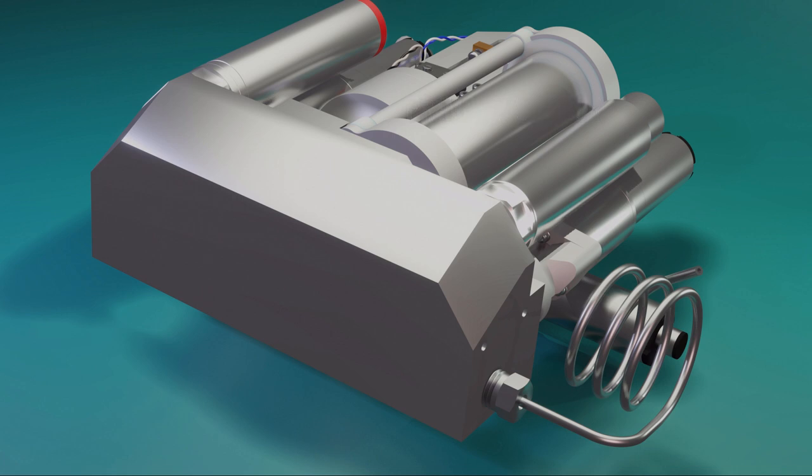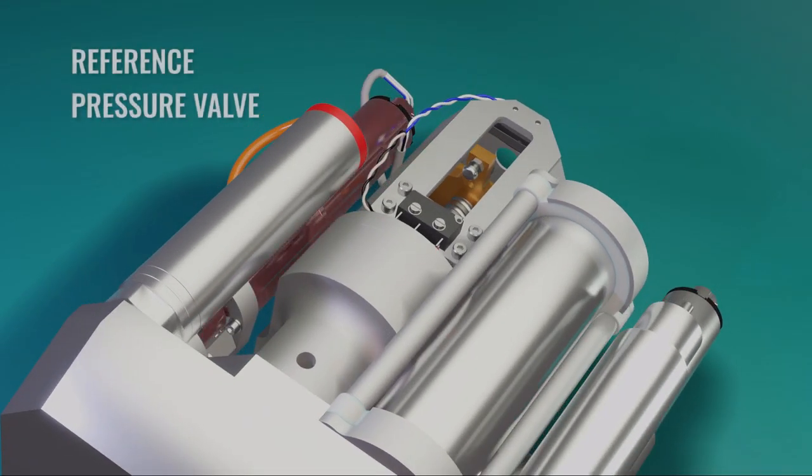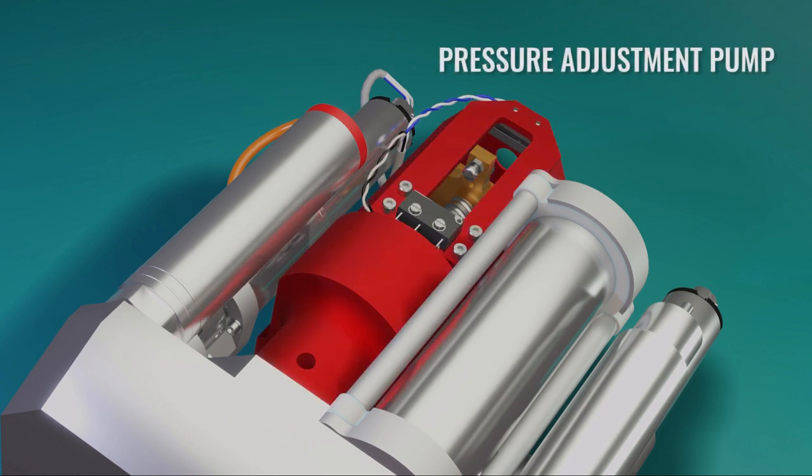In addition, there are two valves — ambient and zero, or reference — which are used to isolate the different sensors during the comparison measurement, as well as a pressure adjustment pump, which is used to control the pressure inside the manifold.